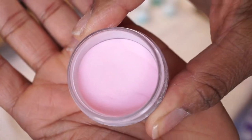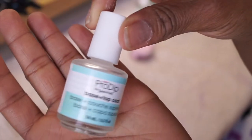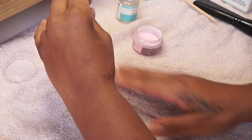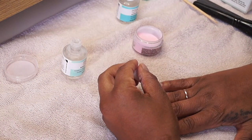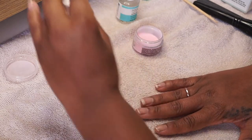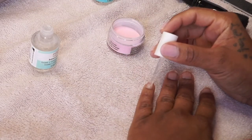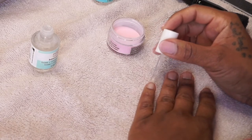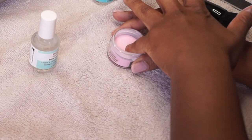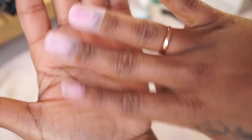Now I'm going in with the base and top coat. If you don't know anything about dip nails, you first start with a base coat, which is actually the same polish you use for your top coat. The best way I can describe it is it's kind of like a glue — it doesn't feel like glue at the end, but it looks and smells like nail glue. You paint it on your nail, then dip your nail in at a 45-degree angle, let it sit for about 30 seconds, then tap off the excess.